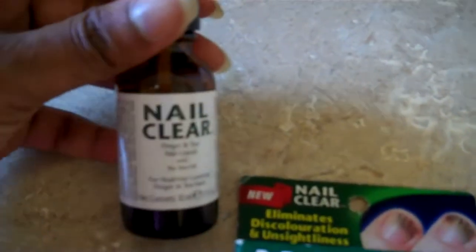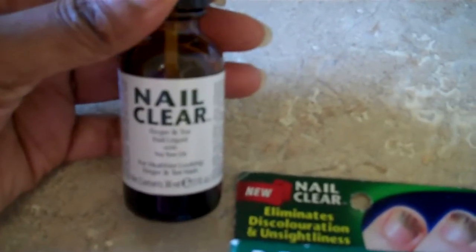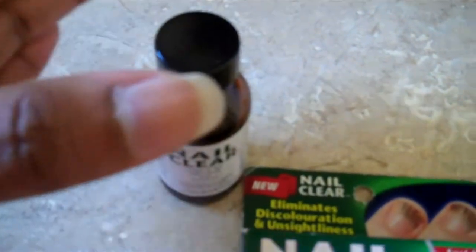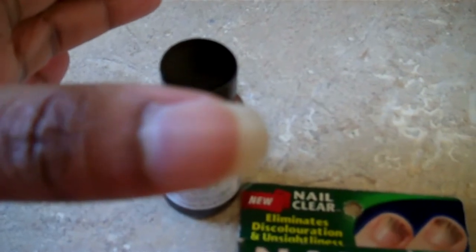So if you have any problems with a fungal nail infection or black nail or other things where your nails get discoloured, I would recommend it. Look at my nail — nice and clear, and that's my real nail, no fake stuff here. And that's my toenail. I was getting that sort of discoloration on my toenail and I decided to use it, and look how clear that looks. I think it looks pretty clear, don't you?